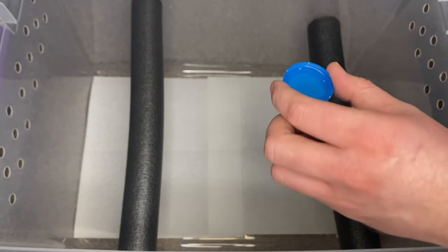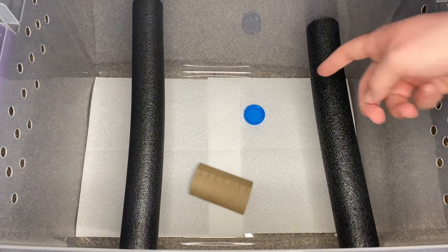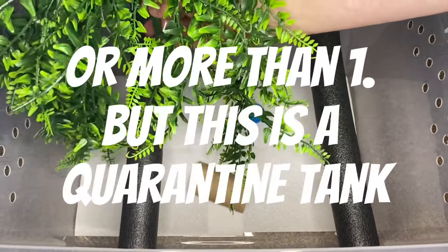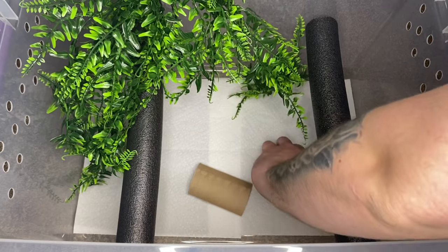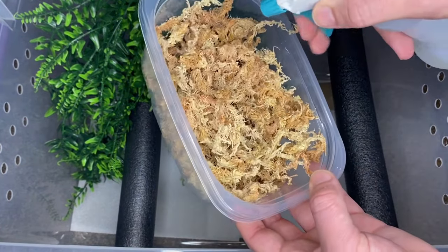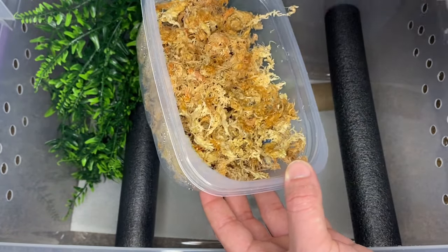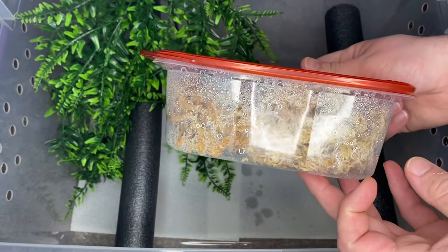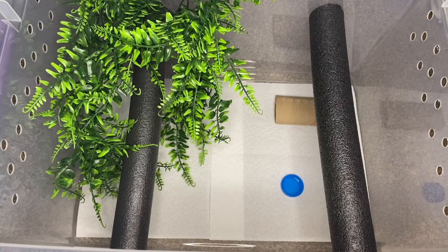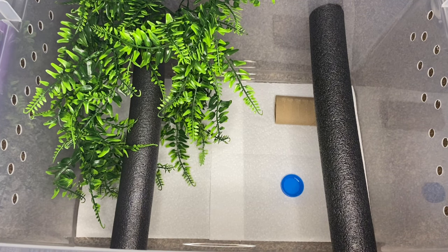Then I add a water dish, then a little hide — which is just a toilet paper roll — and then we add our plant. Then I add some moss for a humid hide, or a lay box for the females. I soak that down and put it in. The tank is all set up now. Napoleon — I'm not going to show you who we're going to pair him to yet this year; that'll be in an upcoming video. Make sure your notifications are on.